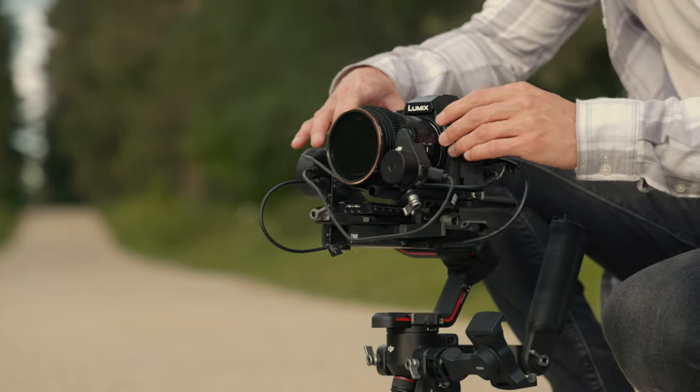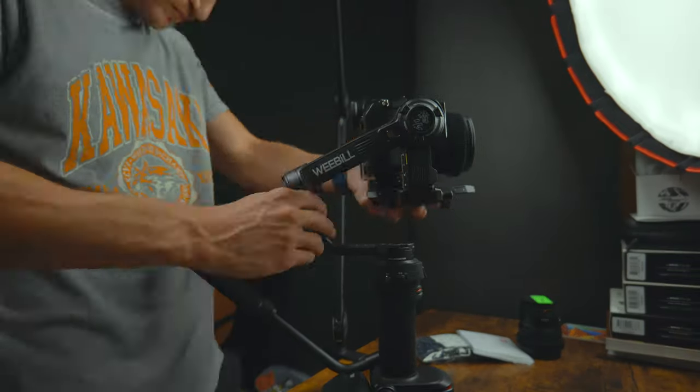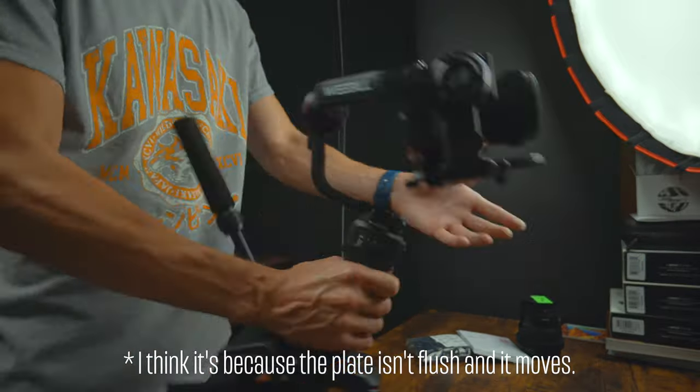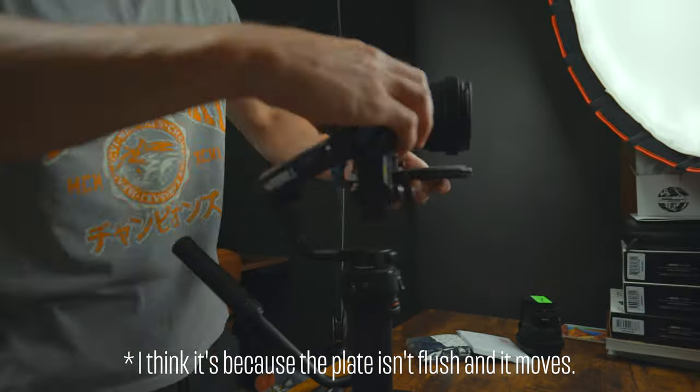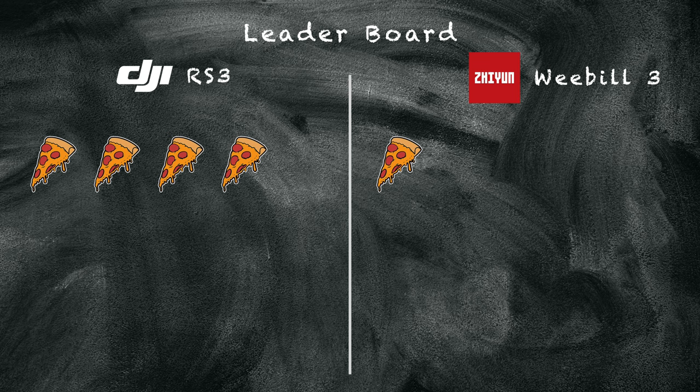The RS3 is super easy to balance, and it has a fine tuning knob on the side to move your plate forward or backwards — just a little extra touch for precision. It took me a while to balance the camera on the Weebill 3 for the first time, which was a little frustrating, and it also doesn't have the fine tuning adjustment. The RS3 also has a safety lock on the camera plate so if you accidentally release it, the camera won't fall out — the Zhiyun doesn't have that, it slips straight out. Another pizza slice point to the RS3.